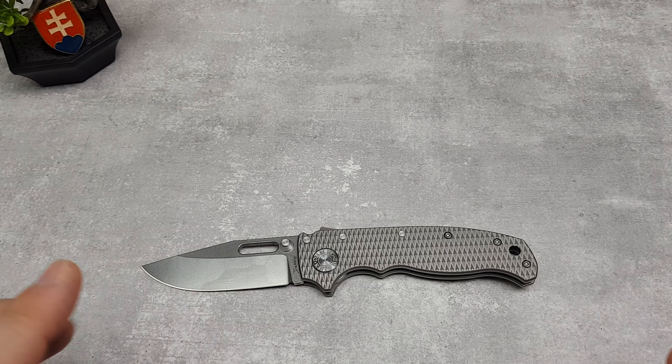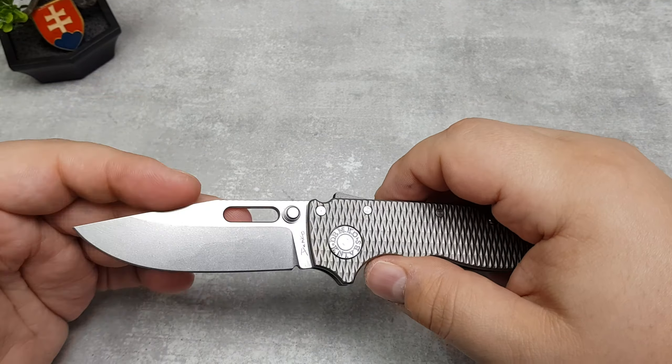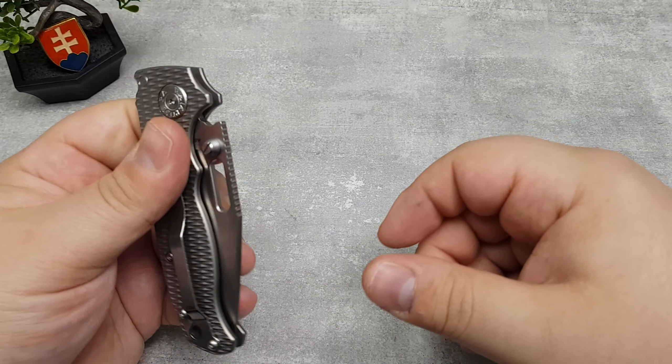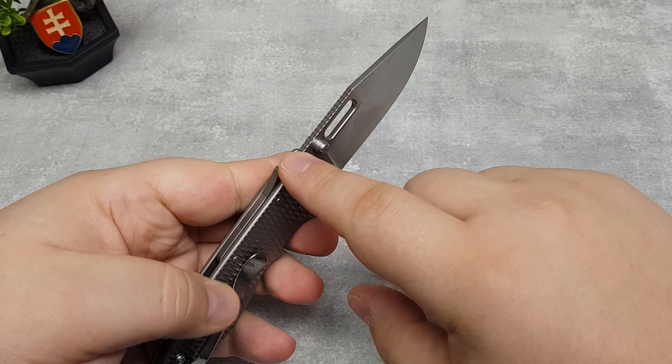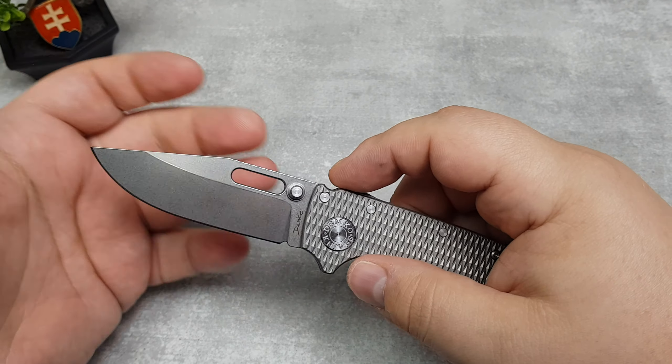I will not talk about the measurements — I checked briefly and it looks like the measurements are the same as the real one, but if you only see pictures you will definitely not know. As far as the markings on the pivot and on the blade itself, this is really nicely made. It has a really nice texturing so it sticks in the hand really nicely.